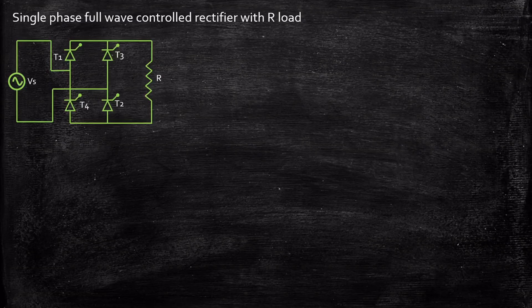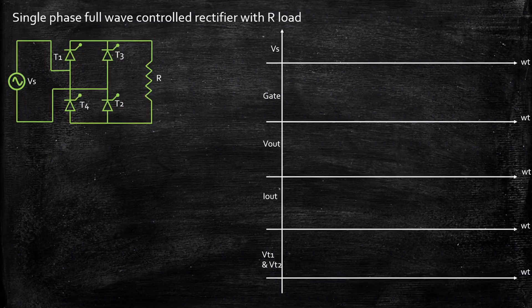Now how this is achieved and how the operation of the circuit works is what we are going to see in detail in this video. In order to do that, let us consider the waveforms — a sinusoidal voltage source — and we will look at the gate pulse, at what instant we apply it, and with respect to that we will look at the output voltage waveform, output current waveform, and the voltage across thyristors T1 and T2.